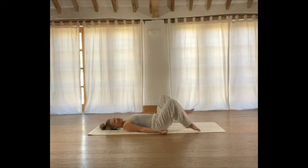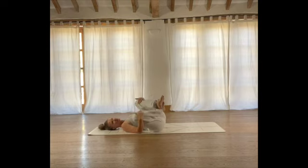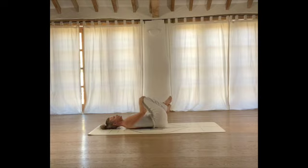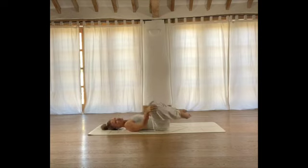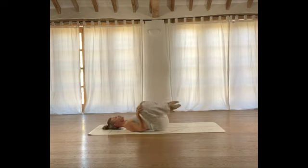Then we're going to start to gather the knees in towards us. So crossing your ankles, squeezing your knees in towards your armpits. We're just going to slowly start to rock from side to side, just to rub and massage the lower back and the tops of the glutes into the floor. Then we're going to uncross the ankles and circle into the knees — take a few circles in one direction and then a few in the opposite direction, clockwise then anticlockwise.